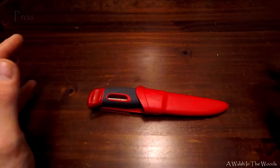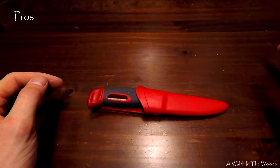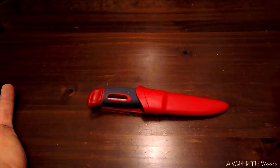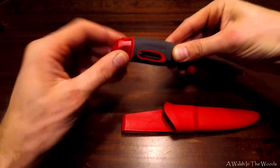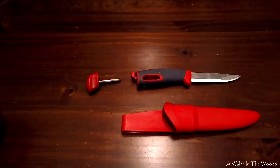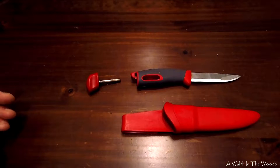So we're going to go through some of the things I liked about this knife. The first thing is I like the fact that it's multi-purpose. We have a knife and a ferro rod in the same bundle, so it's multifunctional, which when it comes to backpacking, hiking, bushcraft, and survival, makes it more valuable.